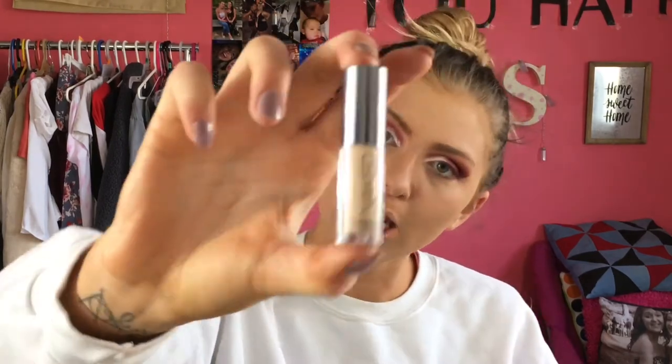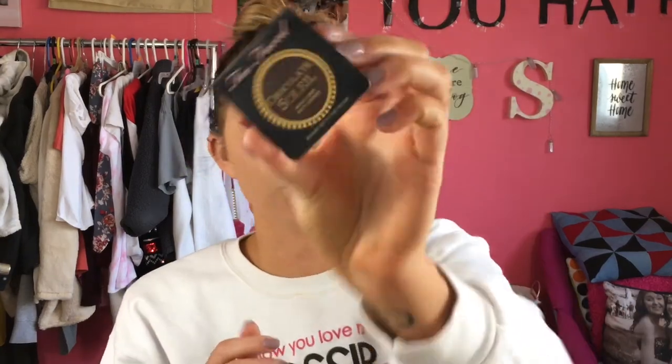Now we're going to use my favorite Urban Decay Naked Skin concealer in the shade Medium Light — it is my life. I love it more than the Tarte Shape Tape; mark my words, it's better. Now using the Coty Airspun Loose Setting Powder to set my under eyes, then setting my cheeks with the Rimmel Stay Matte powder.